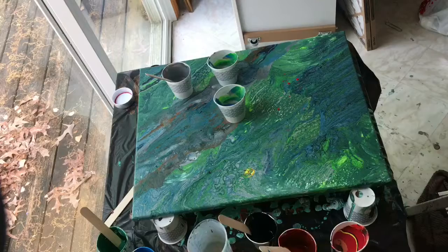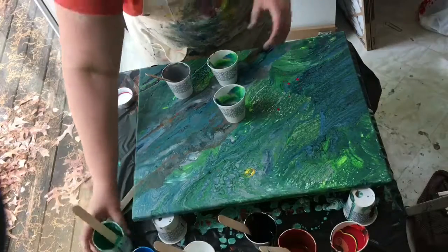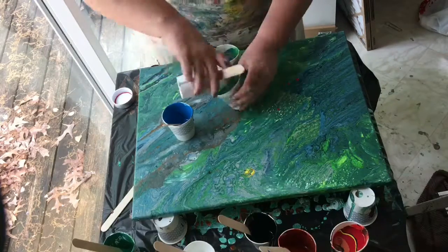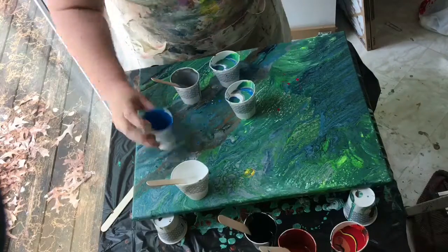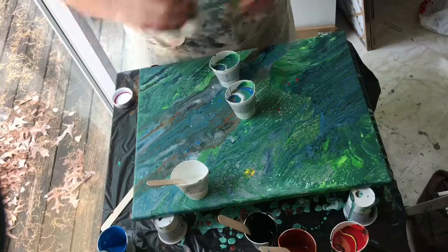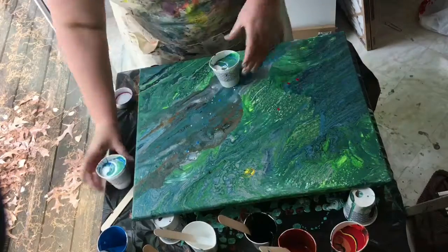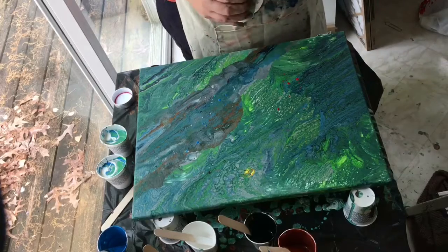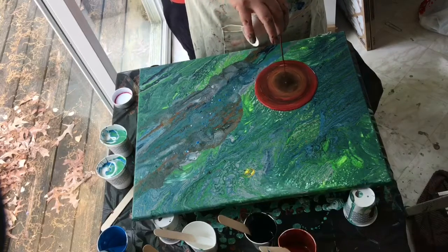Here is the second pour — same style. I added some different colors and tried to go a little brighter. Still have turquoise, green, and blue, but I changed the red — maybe I have the vermilion in there with a crimson red. Still using the silver and copper. I'm going to fill four cups and pour them on in the same manner, trying to get a bit more of the yin-and-yang look to the beginning shape.